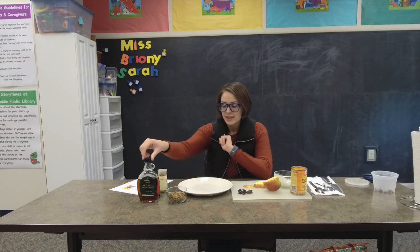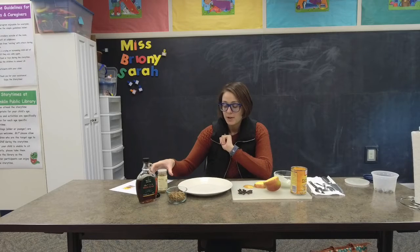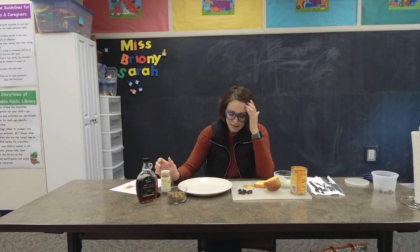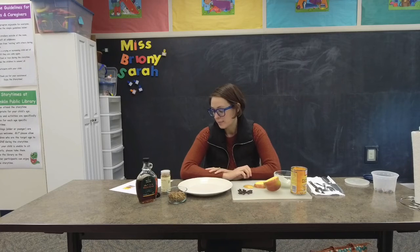And then to make it extra fancy you can have some maple syrup or even some honey, and some pumpkin pie spice. So we're gonna have some fun today making our pumpkin apple pops.